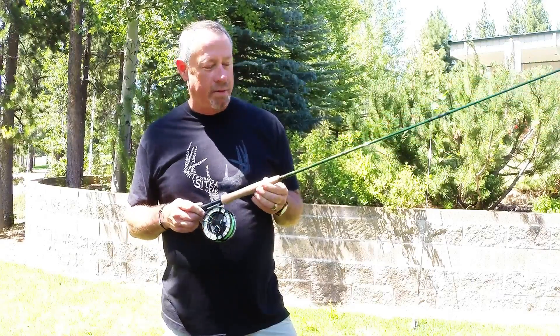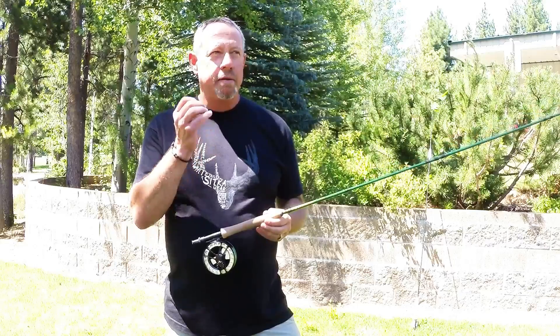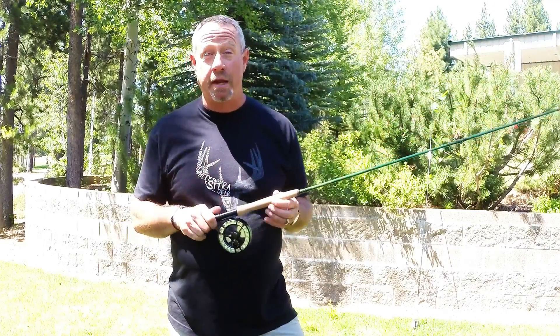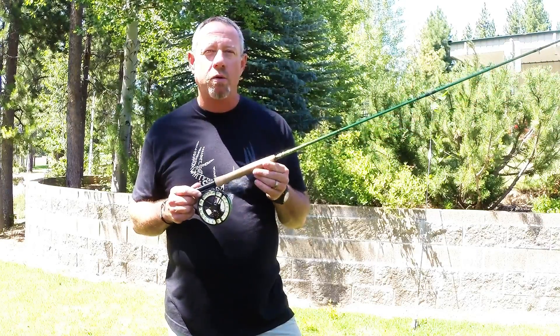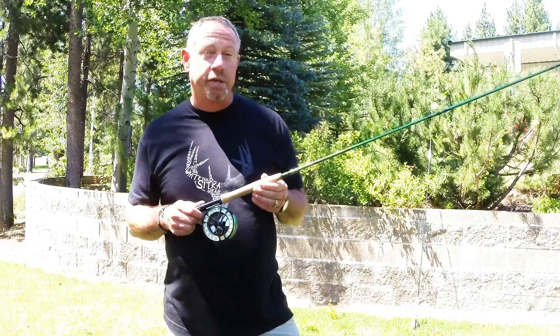The Vise comes in three through ten weight, fast action. The rod just breathes performance — line speed, you're gonna get a lot of it here, particularly with a matchup of a line that's geared to it, like the Rio Grande from Rio. Excellent line choice, it brings out performance and value.